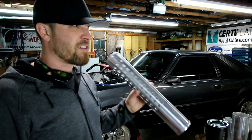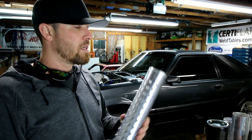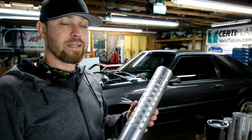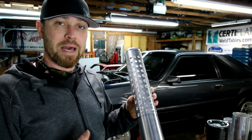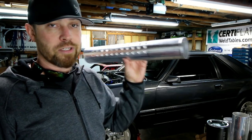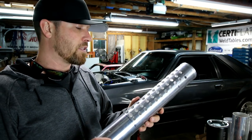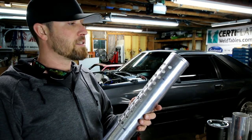I've done aluminum exhaust before on some turbo cars I've built. The exhaust didn't go out the back — it stayed up front. Didn't have any issues with aluminum: no cracking, no problems. I don't know that I'll have the same luck with the exhaust going all the way out the back, so it's kind of an experimental thing. I had a bunch of aluminum laying around, so I figured why not try. If it doesn't work, I'll go back and make it out of stainless.